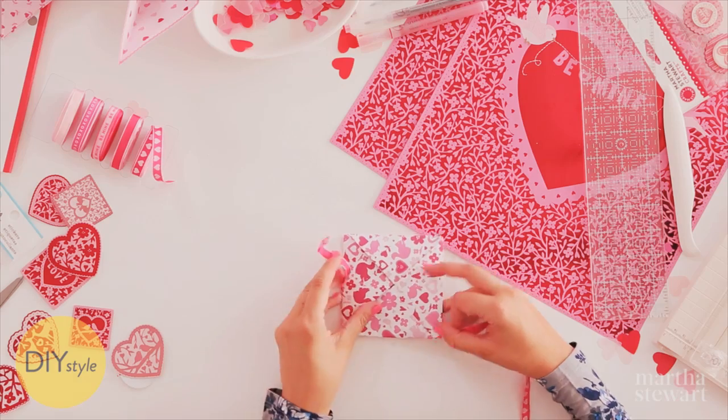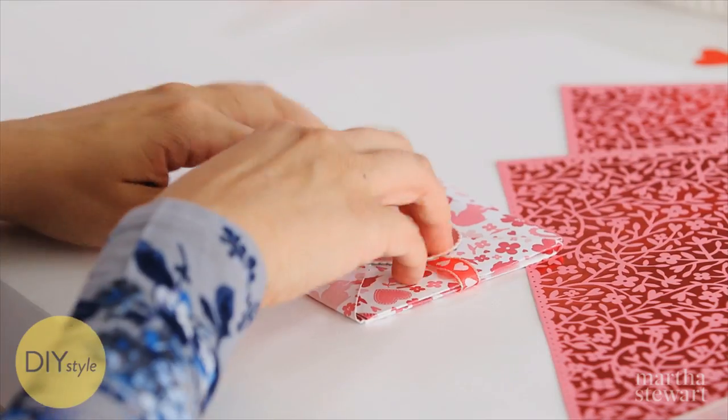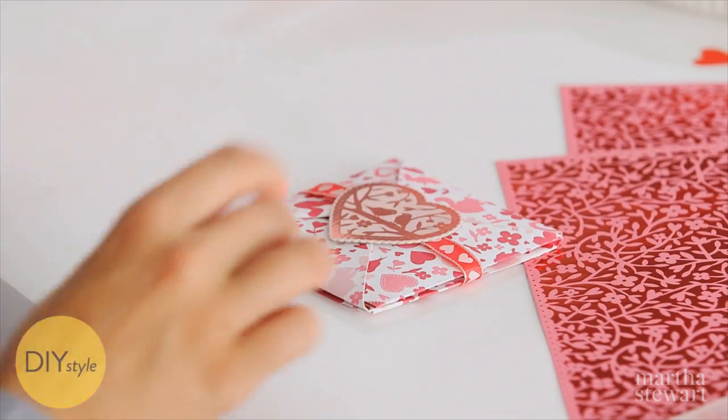Finish this off with a cute little ribbon. Seal it up with a sticker. This is one special Valentine for one special sweetie. Give it a try!